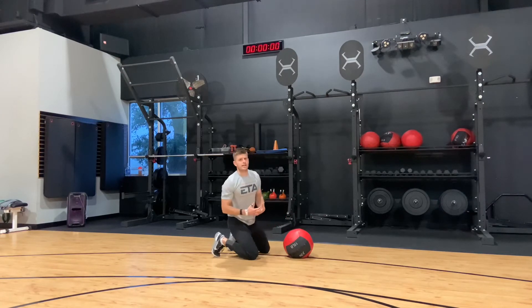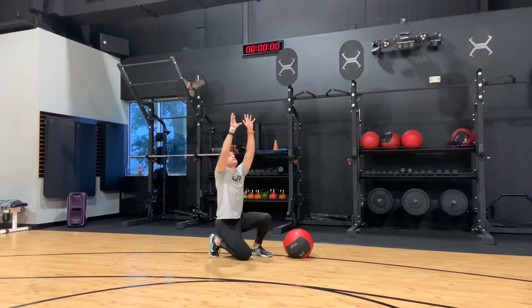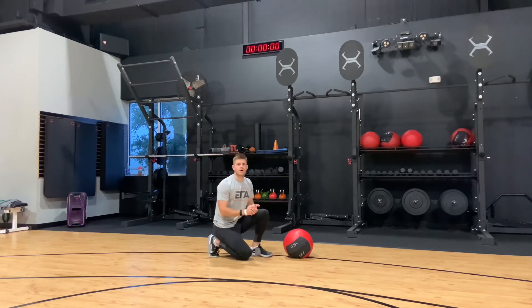We're trying to generate as much force as possible through both arms at the same time to send that ball as high as possible. With this exercise we may do anywhere from four to six sets and two to four reps. It's a really great way of introducing someone to a thruster and understanding what we're trying to do from the hips up.